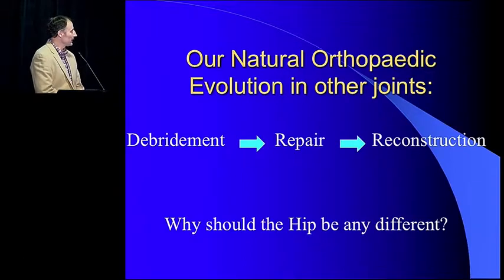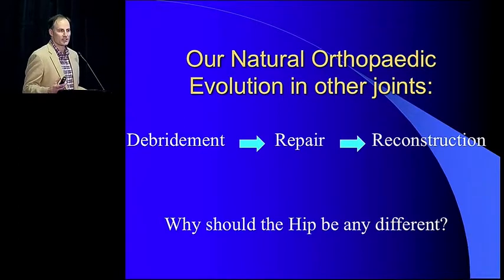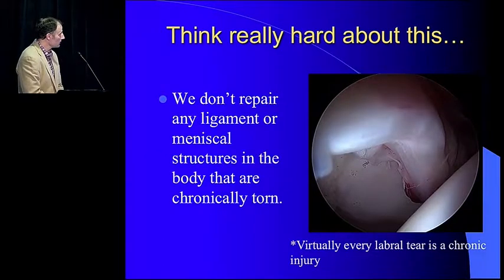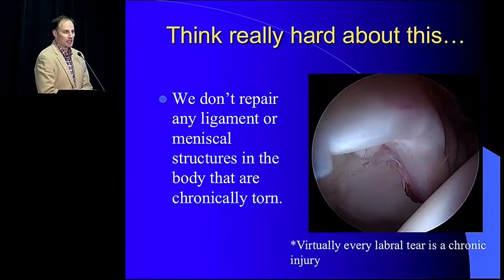When you look at our natural orthopedic evolution in other joints, it typically starts with debridement or discovery of the pain generator, then moves towards repair, and then ultimately we find some tissue we try to repair doesn't stabilize or heal as well as we'd like, and we look into reconstructive techniques. I don't think the hip should be any different. We really don't repair any ligament or meniscal structure in the body when it's chronically torn. All of our labral tears are chronic injuries — usually when we see them, sometimes acute on chronic, but for the most part it's been brewing a long time, so the tissue isn't inherently healthy.